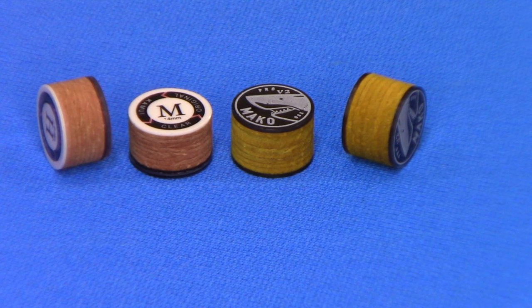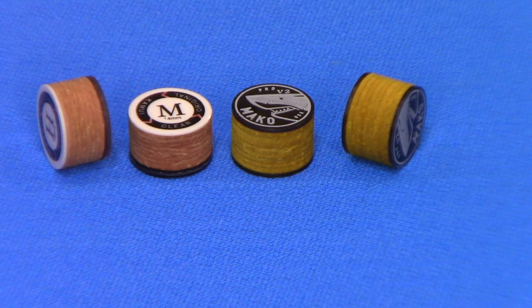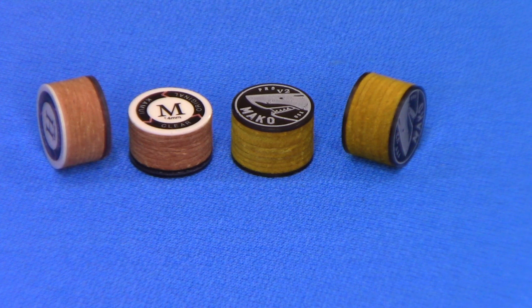Now this is on both tips. Then on top, you'll notice the Kamui has the white label — that's just an actual acrylic label. When you put that tip on and you shape it, that comes right off. Same thing with the Mako — we use a black acrylic, and the same thing when you install the tip, that comes right off when you're shaping it.